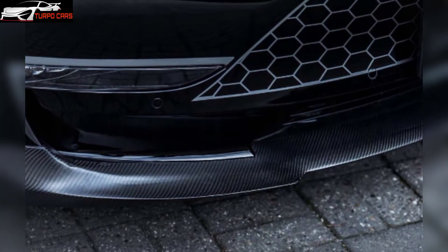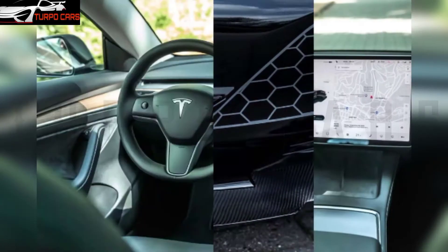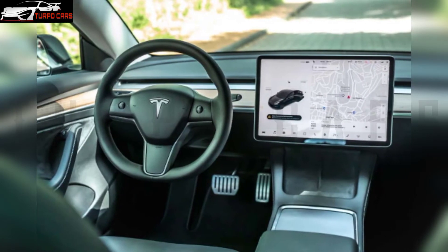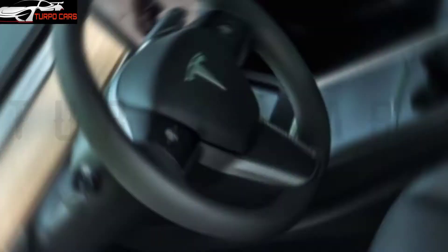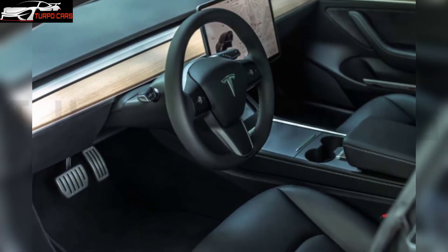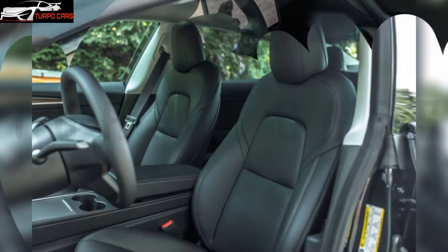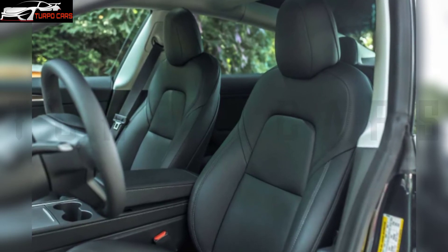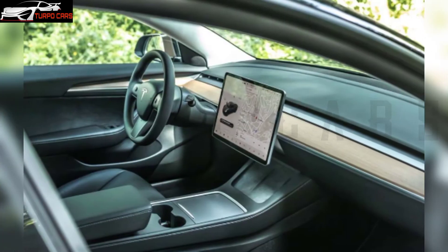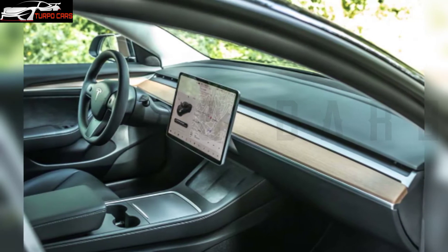Manhart has also developed the Metronic power box, which extracts more power from the twin motors of the Tesla Model 3, producing an already powerful 550 horsepower electric motor. As a result, a torque of 720 Nm is transmitted to all four wheels. This power is 37 horsepower and 60 Nm more than the standard model.